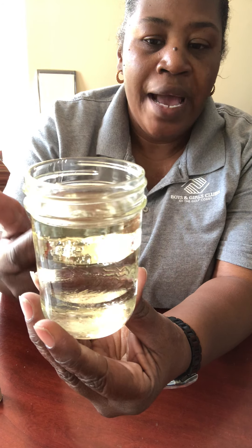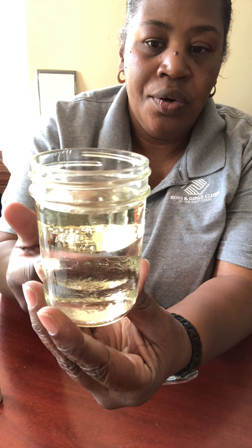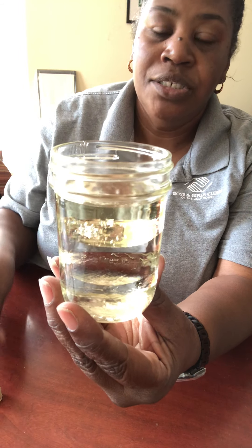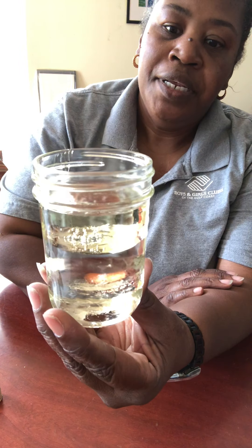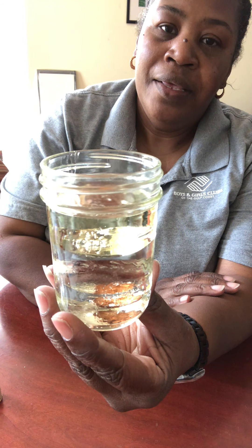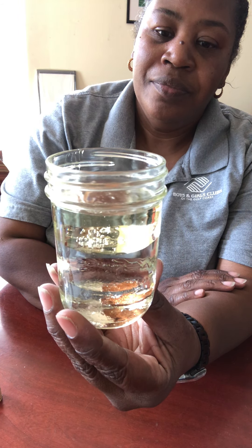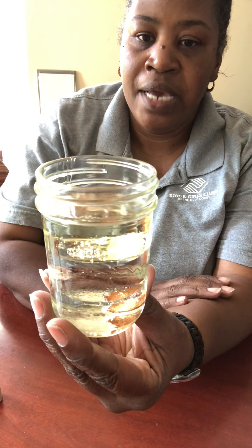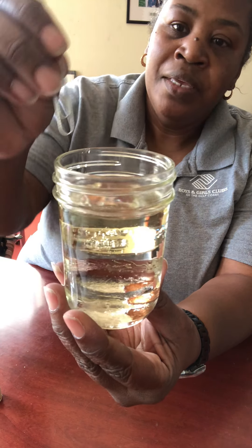Our corn syrup is the heaviest. Let's see what happens when we put our penny into this jar — I'm going to sit it in there. The penny went straight to the bottom and did not float back up to the top; it's remaining down on the bottom.